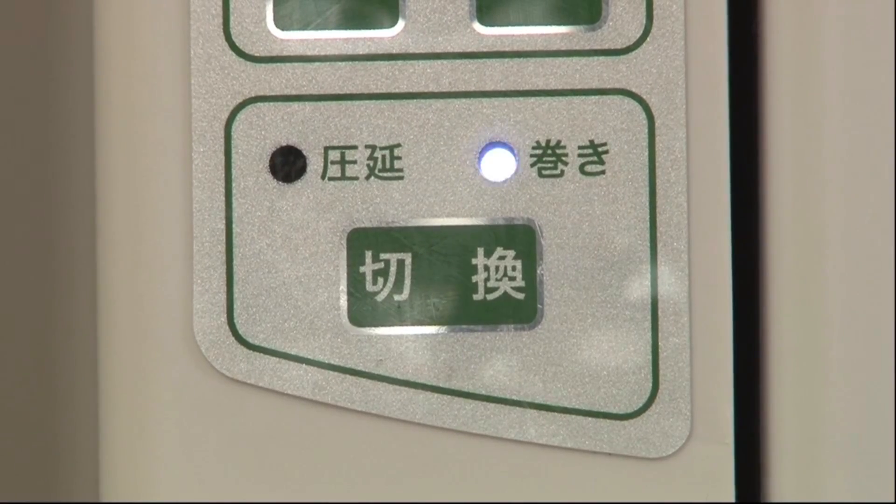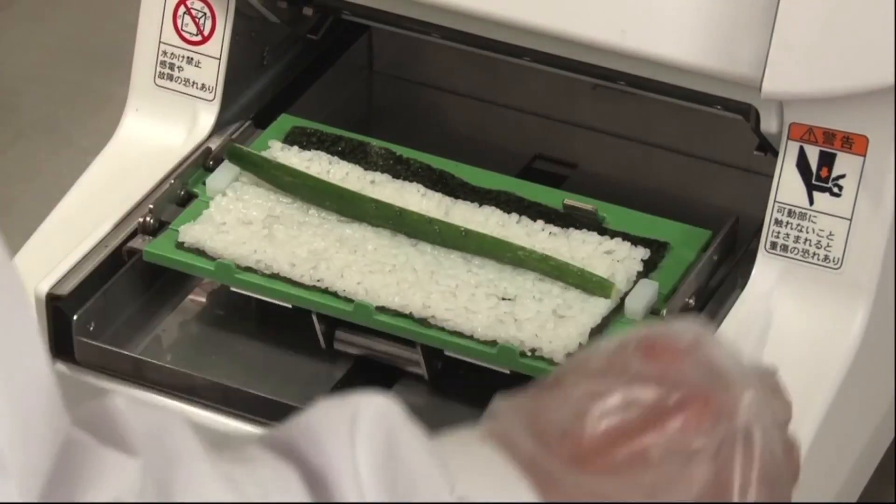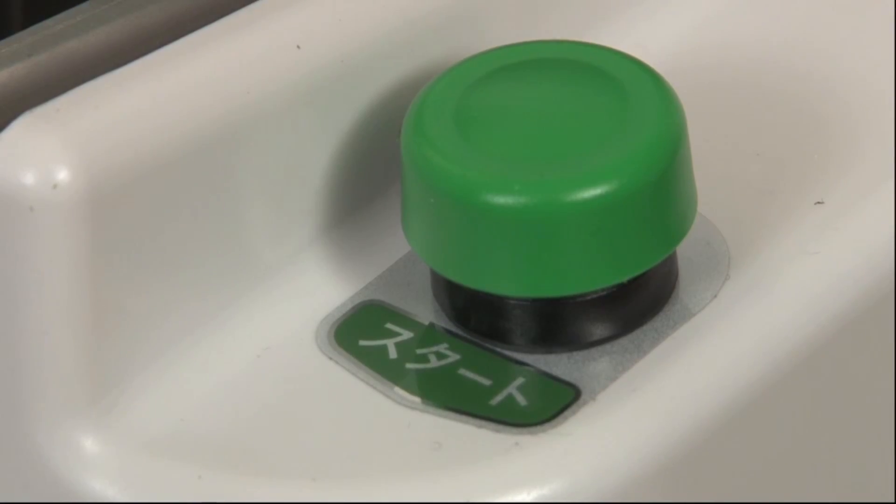After making sure the wrap light is on, put the fillings on the formed rice mat and press the start button to form a roll.